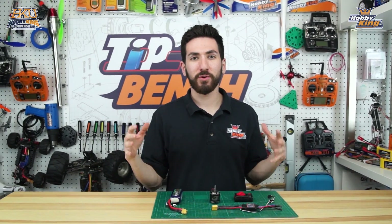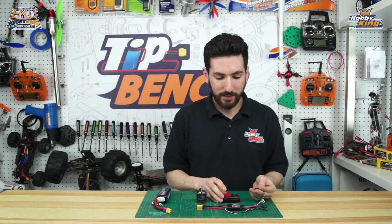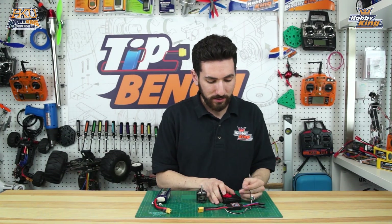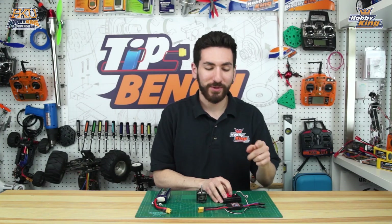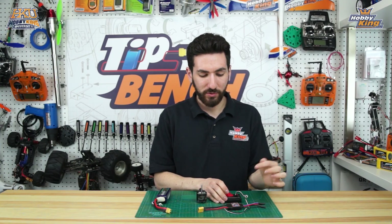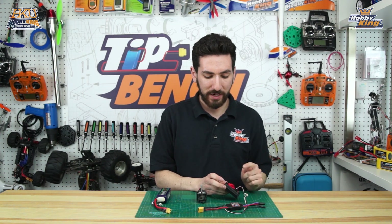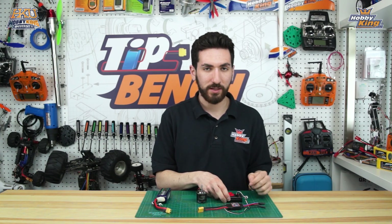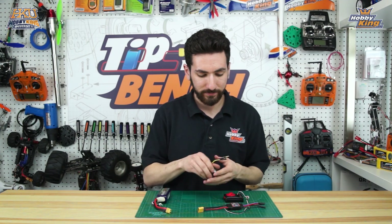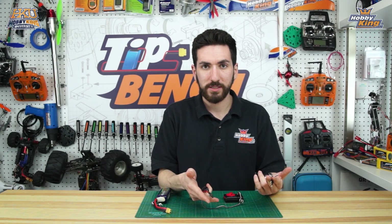We're going to go ahead and set everything up. First thing we're going to do is take the output from our ESC and plug it into our servo tester. Quick tip: if you're powering a servo tester with the BEC from an ESC, you don't need to plug external power into the servo tester — just plug your BEC into the output of the servo tester and everything will work fine. Now we're going to plug in our brushless motor into our ESC.